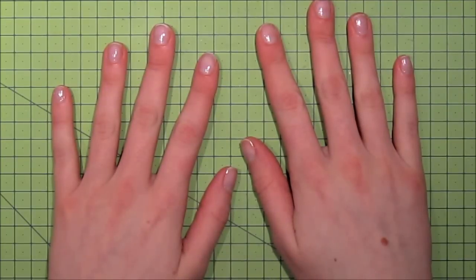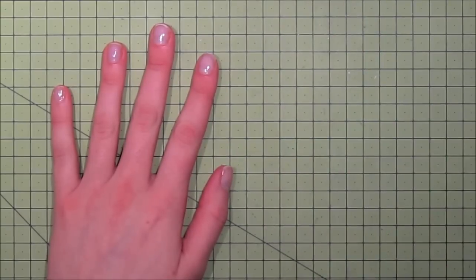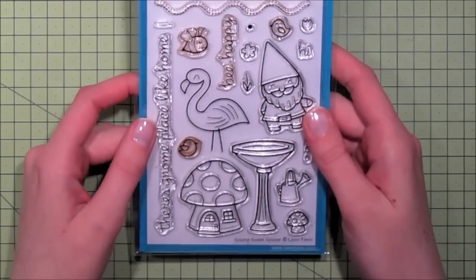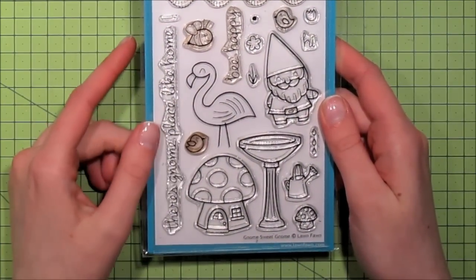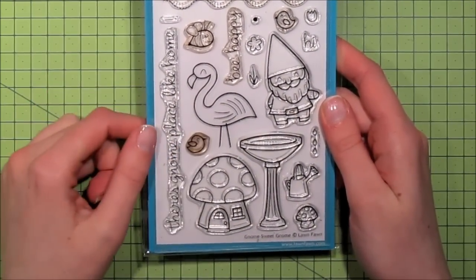Hi everyone! My name is Marie and in this video I'm going to show you how to make stitched images for your cards using stamps as templates. I'm going to be using this stamp set from Lawn Fawn for my image — specifically this flamingo right here. This is the Lawn Fawn Gnome Sweet Gnome set.